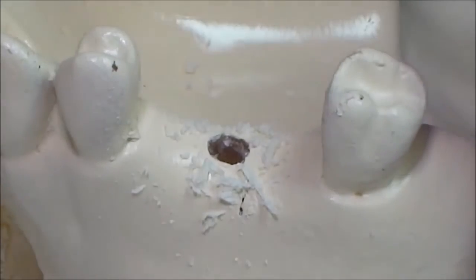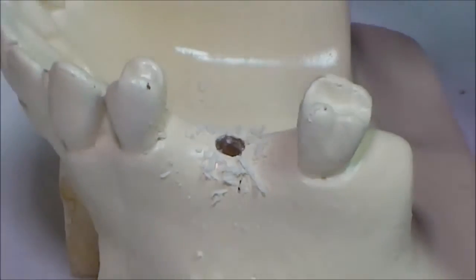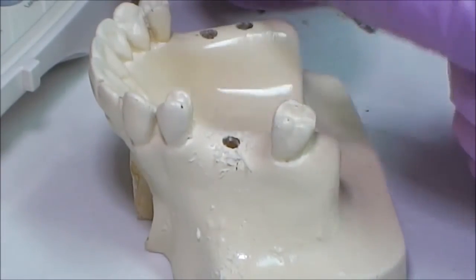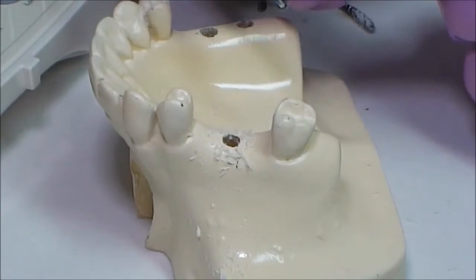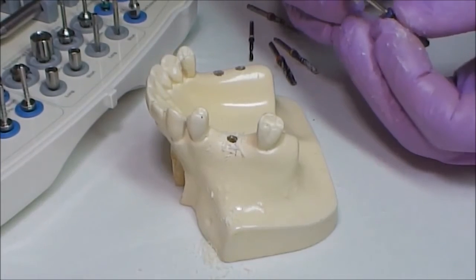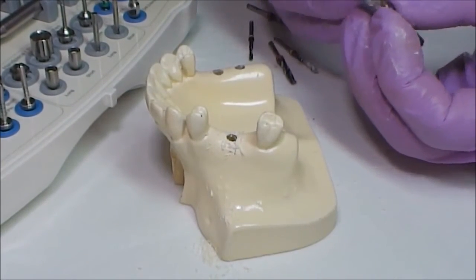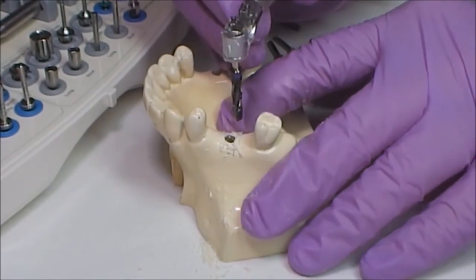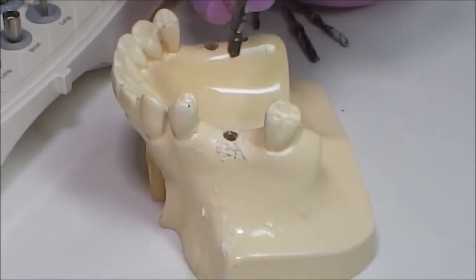We draw your attention to the fact that all Beer 3 drills are of high quality and have a diamond-like coating. Due to this, they are extremely sharp and do not overheat the bone. The next drill is 3.9 millimeters in diameter; drilling with this drill allows installation of a 4.2 millimeter diameter implant.